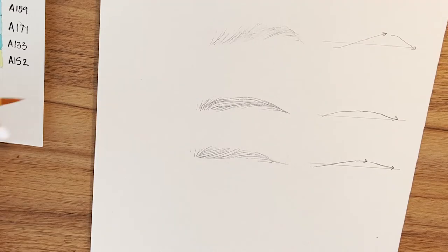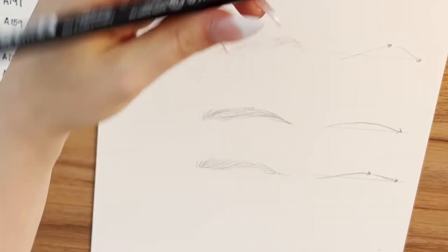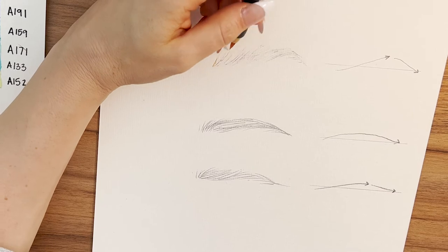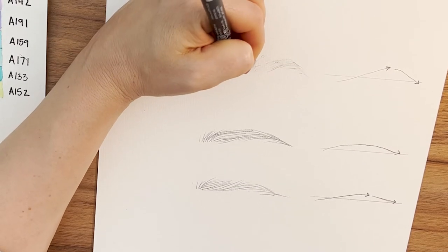The first color I'm going to be using to map out the base of this eyebrow is Parma Gray, and I just start by creating quick feathered strokes upward, always following the direction of the hair that I had already laid out.